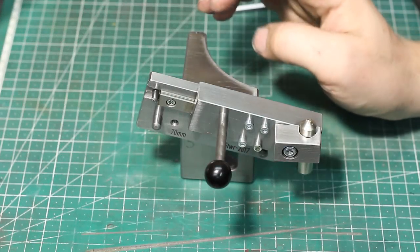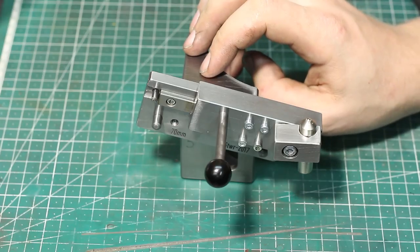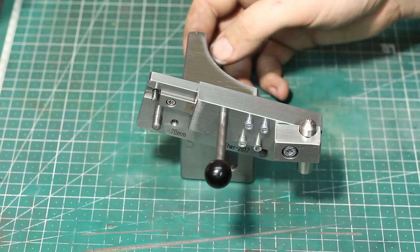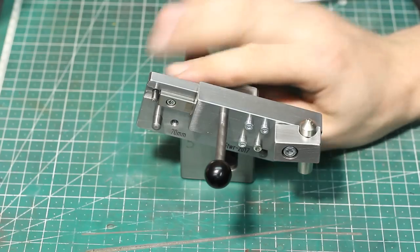Hey, welcome back. I'm working on a larger project right now and I needed a way to dress an angle onto the wheels of my surface grinder to grind a dovetail. And as I didn't have a radius tangent dresser or even a simple angle dresser, I had to build something.